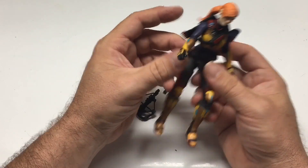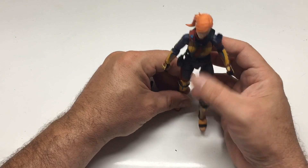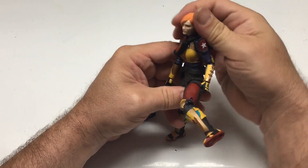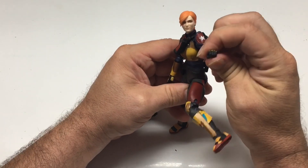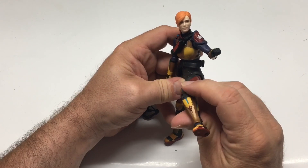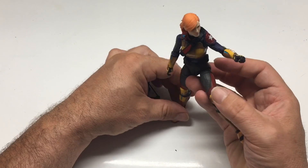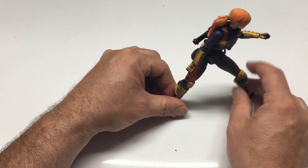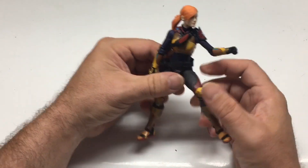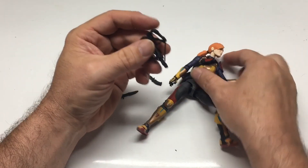So I figured I'd jump on the GI Joe Classified series, and they're really cool so far. Scarlett poses great and has a lot of articulation — her legs, head movements, arms, wrists all rotate where they should, right down to the ankles. I should be able to get some pretty good action poses with the way they made her body.